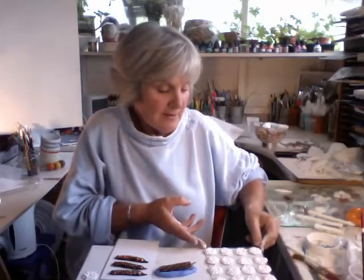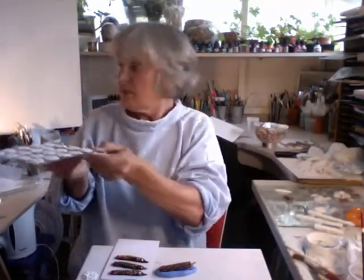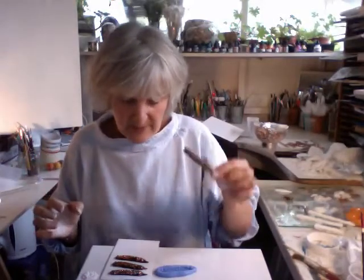Hi. Well, I've made a tray. I suppose there's about 20 there, which I'll just pop into the drying cabinet. Excuse my squeaky chair. There we go. And now we can get on with making these.